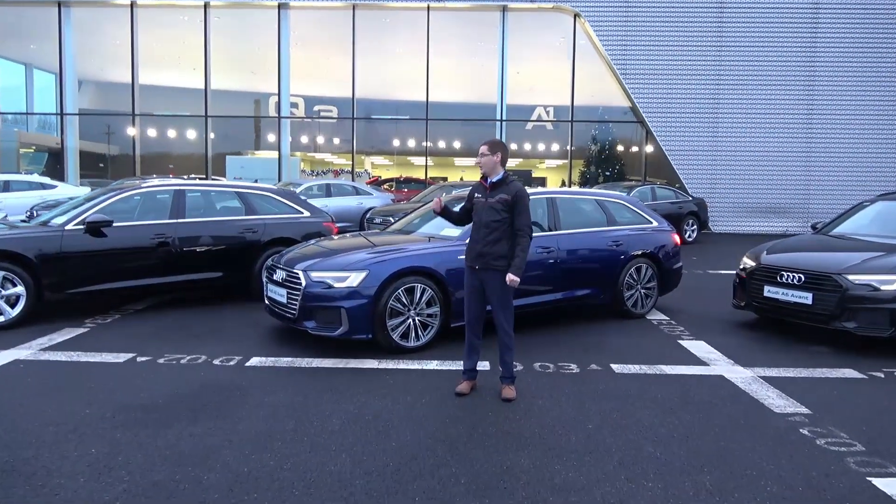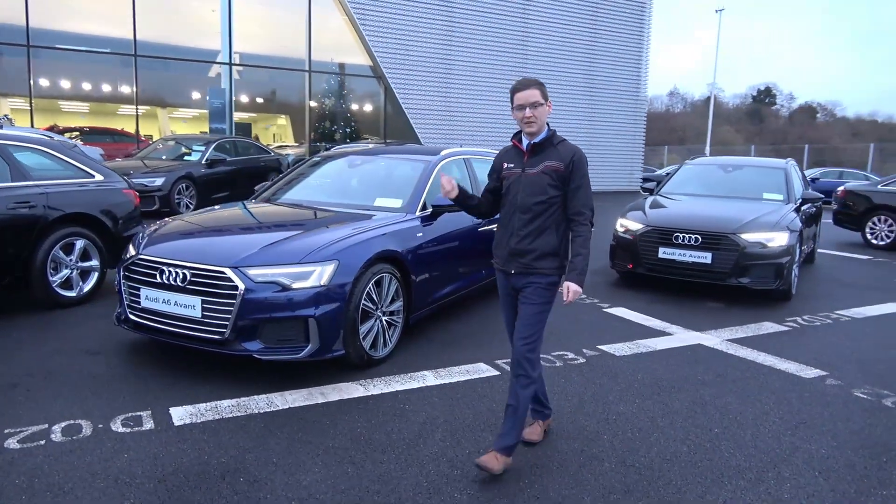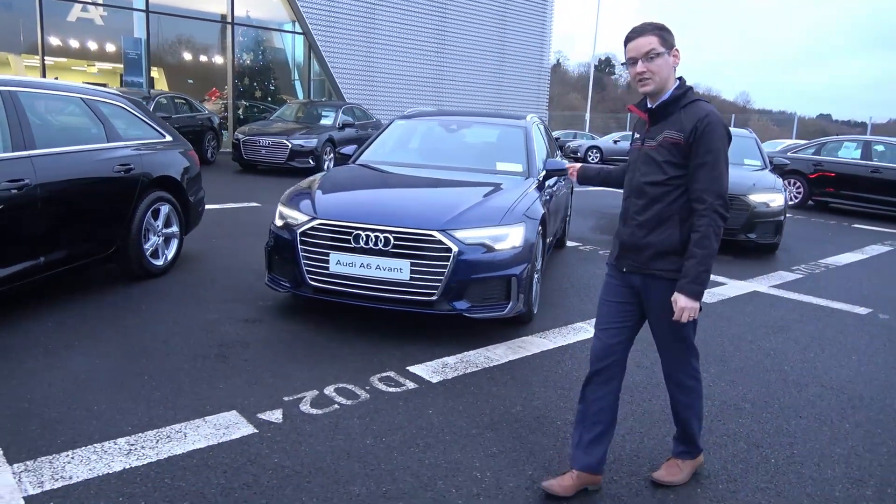Hi guys, welcome to Estigo. We have a great selection of A6 Avants at the minute, the estate models. We have three different model ranges: we have the SE, we have the S-line, and we also have the black edition finish.